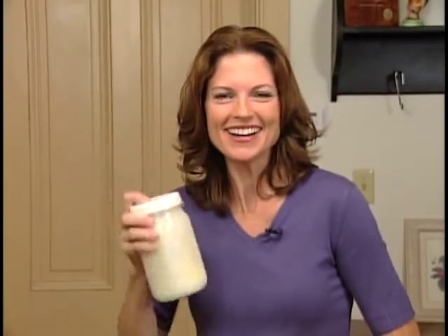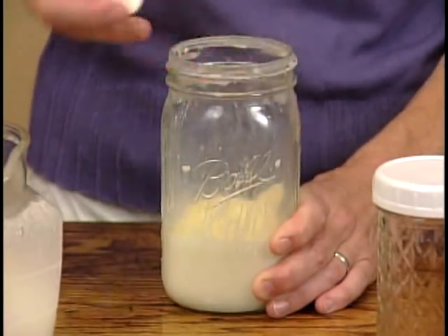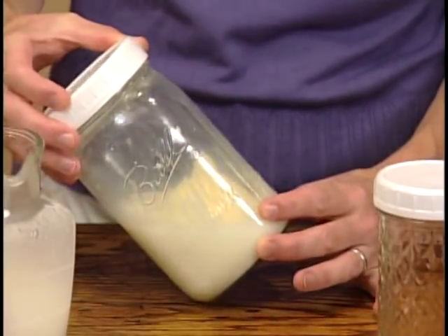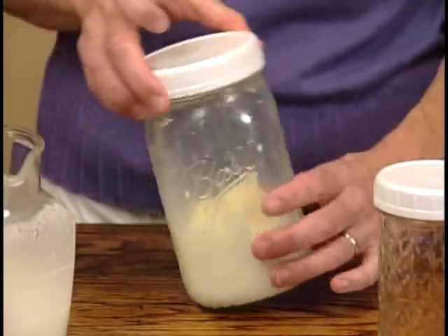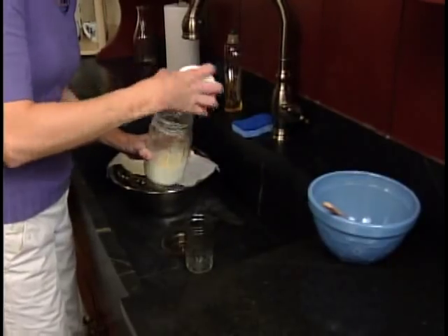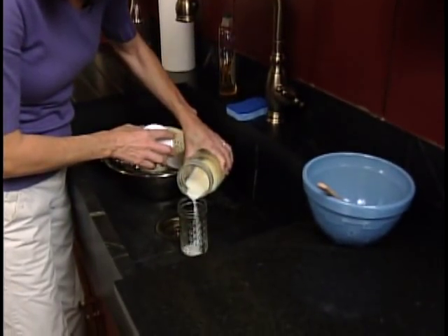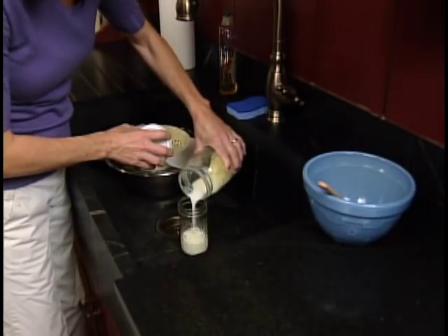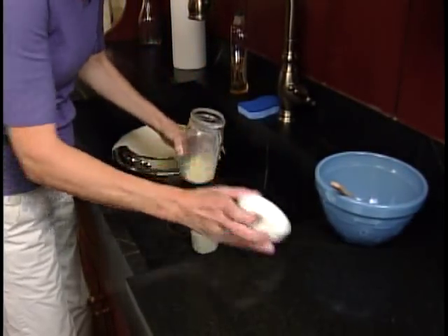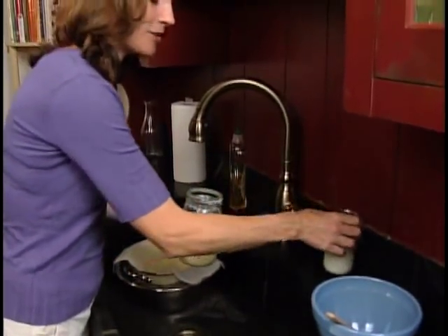Let's take a peek. See the buttermilk that's separated from the butter? It's time to strain the buttermilk off. Let's head over to the sink. The first thing we're going to do is pour off the buttermilk from the solid. We'll save this — it'll make some great buttermilk pancakes.